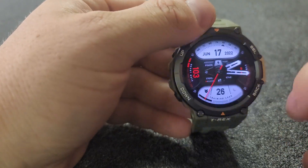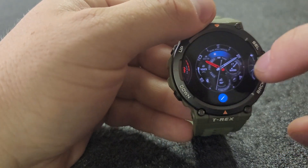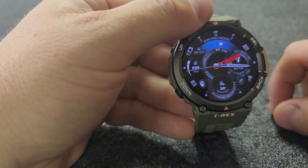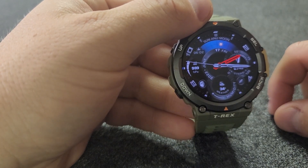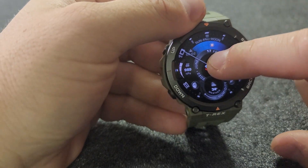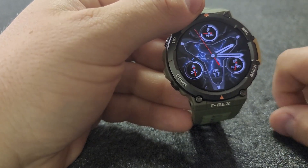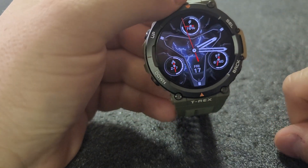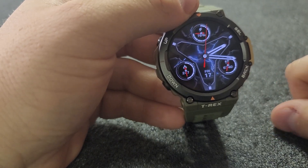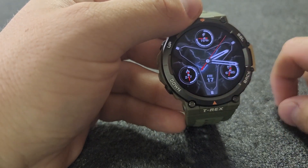So as far as I can tell, here are the watch faces you get. You press and hold to change, and it tells you which ones are power intensive. This first one's not power intensive — there's a lot of information packed in there, which is great, but I generally like digital. A lot of these are regular analog style. This power-intensive one looks really cool but there's not a lot of information on it and it's kind of hard to read.